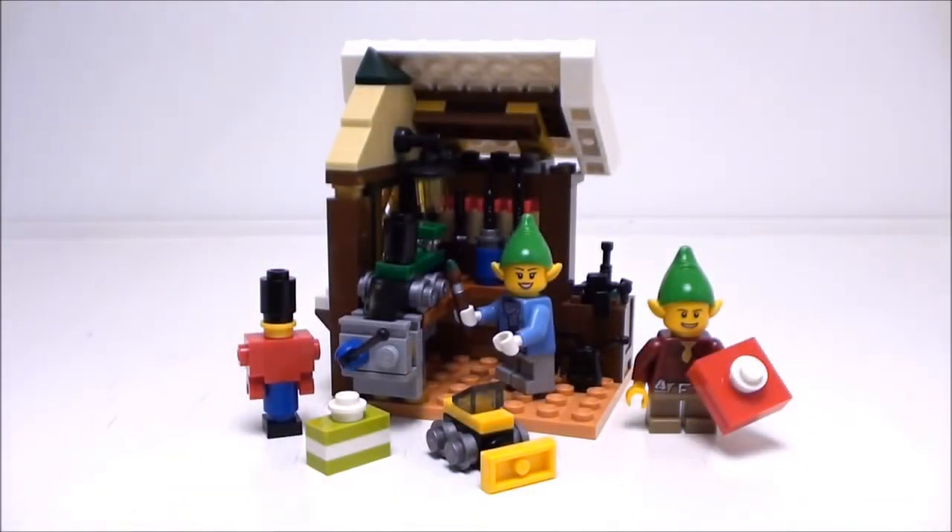The toy workshop is not a bad little set. It does come with two elves, accessories, tools, and of course the workshop. Everything is scaled for minifigures! And this wraps up the review for Toy Workshop by LEGO Creator. Set number 40106. Contains 107 pieces. Recommended building ages are seven and up! Thank you all for watching!